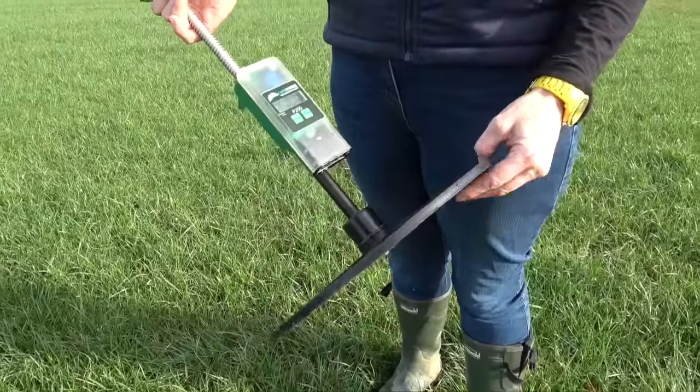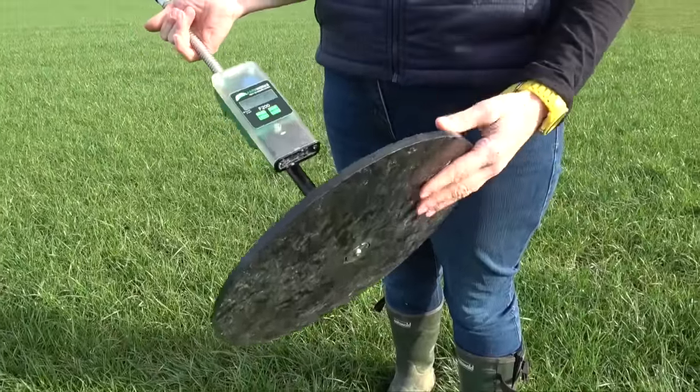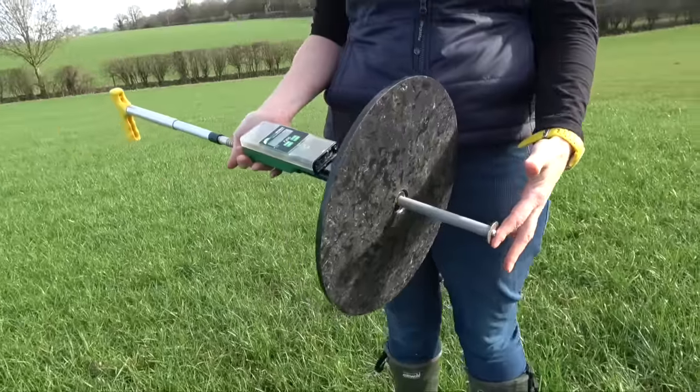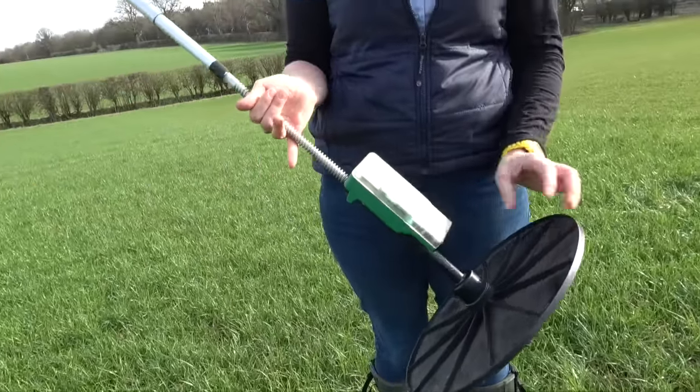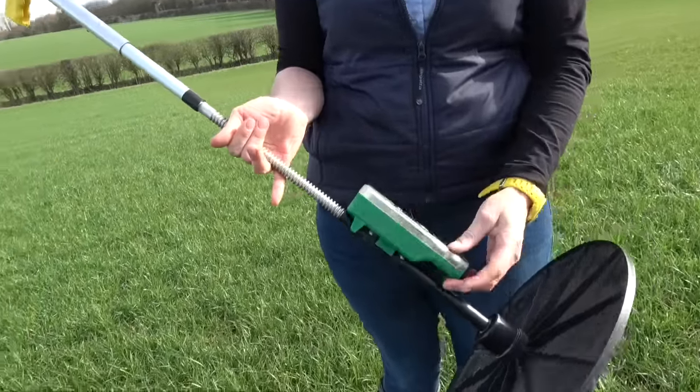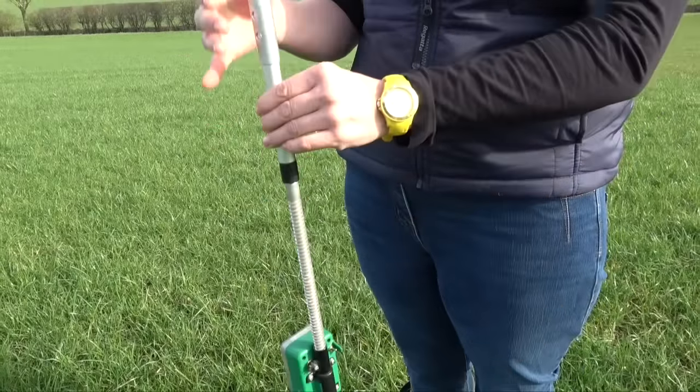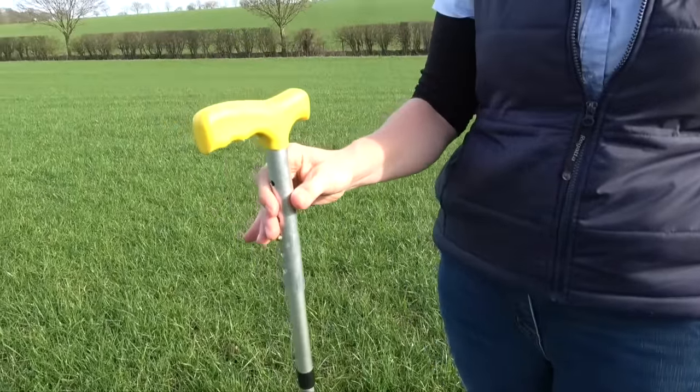So this is a typical plate meter. What we have here is a plate that is suspended by the grass, and then there's a shaft — this is the section that hits the floor. On this version, we have a box; it's an electronic version, and the box does the calculations for us. And then there's just a handle that helps as we move across the field.